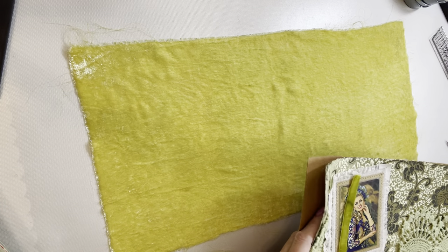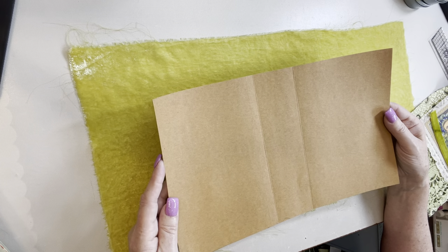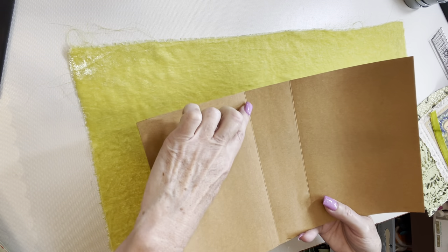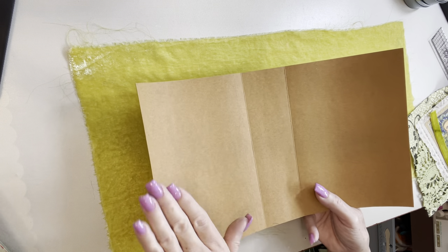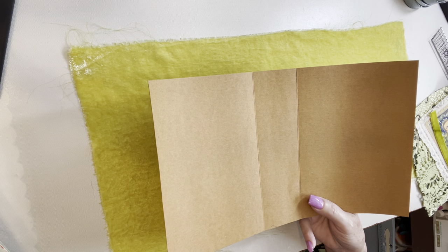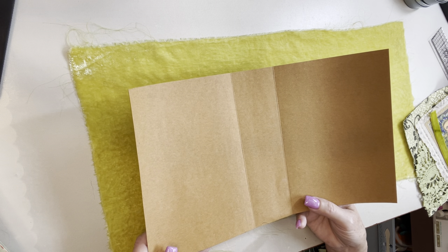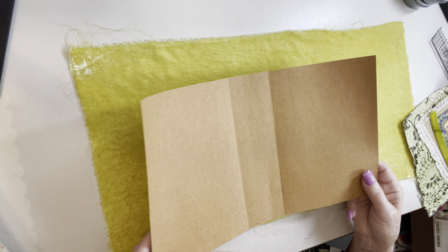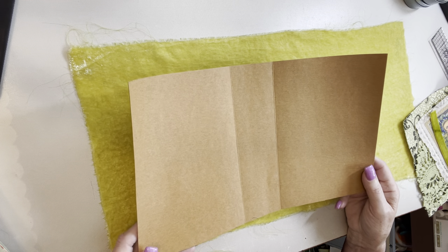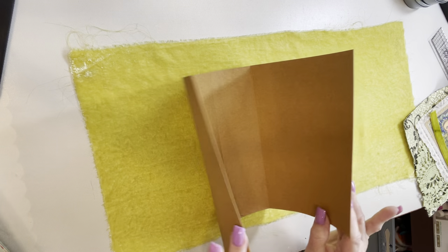I've got my CraftX piece already cut and scored based on the measurements I just showed you. You can use either side of the CraftX — it doesn't matter. You can paint on it; in this case I'll probably paint a little goldish green so that if you're using paper you don't see the brown CraftX showing through at the sections. However, I just realized I'm covering the inside with silk fabric, so I don't need to do that painting. CraftX is incredible — you can sew with it, paint it, use distressed inks, whatever you want. It's sturdy and holds a very nice shape.